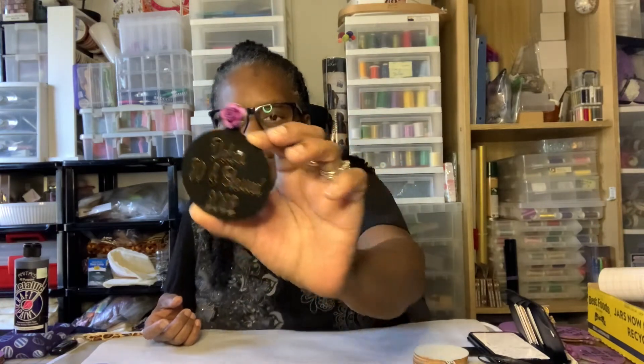Hi YouTube and welcome to another video. In today's video I'm going to be working on the ornaments for a birthday party that I'm working on. I'm going to be painting them and showing you how I put them together. This is what we're making — it's on a wood round that I painted, and on the back I put a magnet. I'll show you all the supplies.